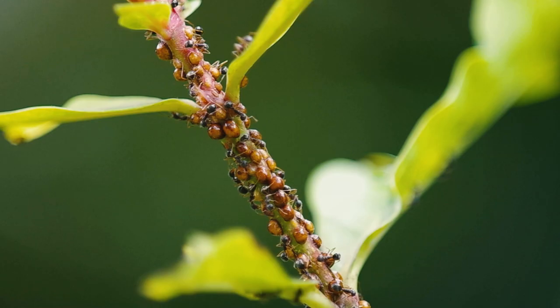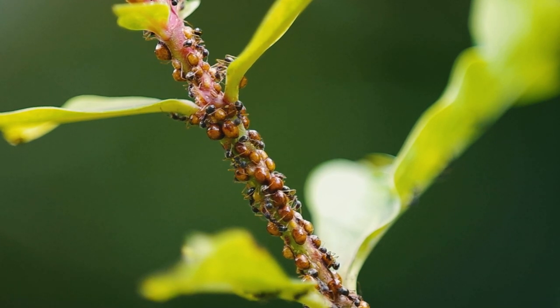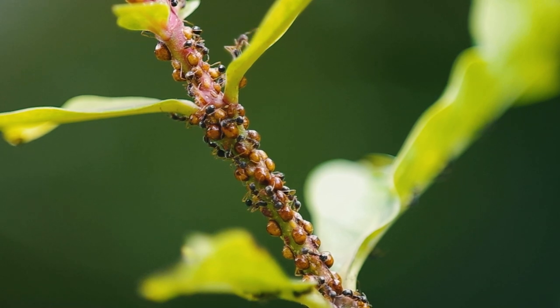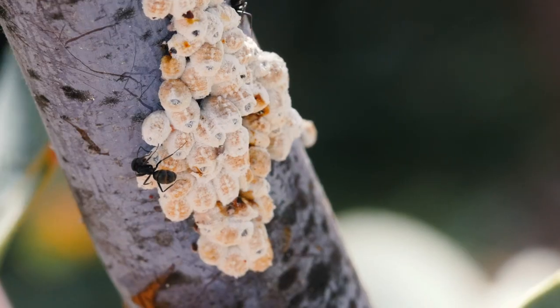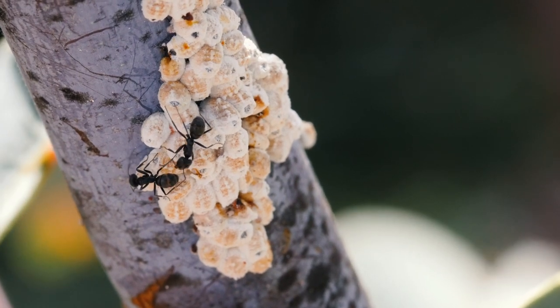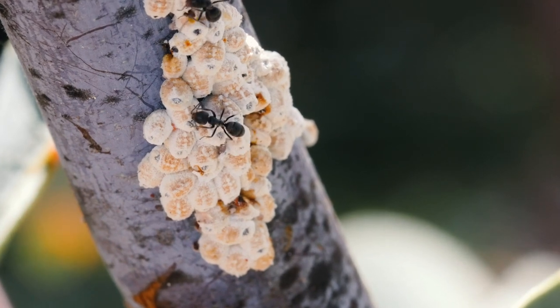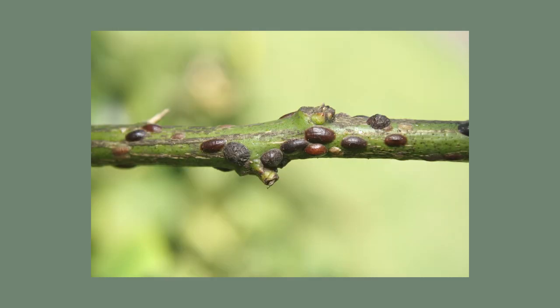Scale are small, flat, oval insects that can be hard or soft, and around five millimetres in length. Scale can be black, brown, grey or white, and the hard-scale insect has a protective shell-like covering over its back. Scale feeds on young stems, growing tips, leaves and fruit, much like the aphid. They suck the sap from the plant, leaving behind distorted or yellow leaves that look a little like they are water-stressed, and blemished or distorted fruit. They too secrete honeydew that will promote sooty mould.